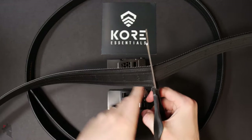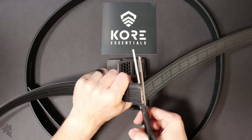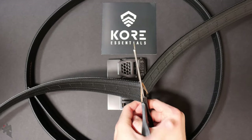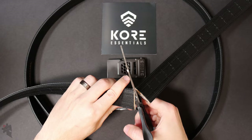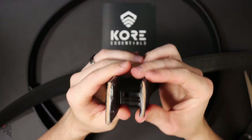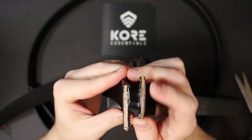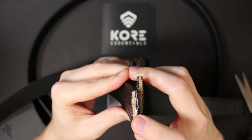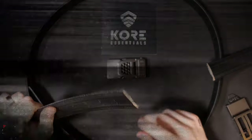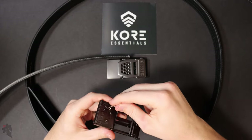A sharp pair of scissors will make this go a lot easier for you. There we go. Here's the inside — that brownish color there is the proprietary stiffening agent.